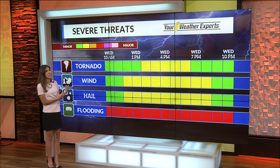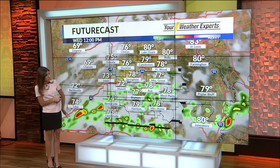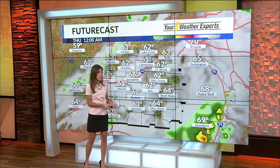The wind and hail threat will be more widespread, but we cannot rule out a tornado along south and east of the interstate. The tornado window is a little smaller than the window for all the other severe weather. We'll have storms start to roll after 12 noon today, and the flood threat just stays widespread, tracking mainly south and east, rolling over the same areas again and again.